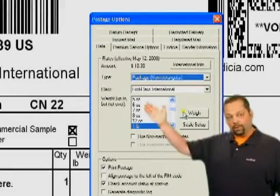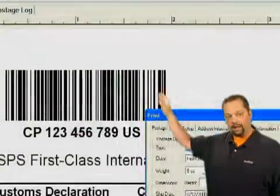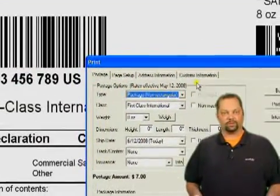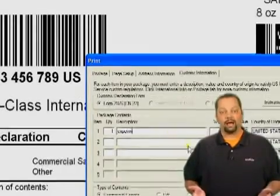Next, click on the Print button to get to the print window. From the print screen, go to the Customs Information tab to enter the customs information. You can also type your name here as the shipper to avoid having to sign the form.